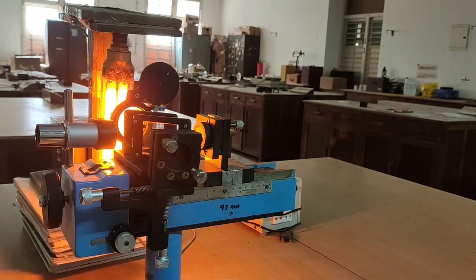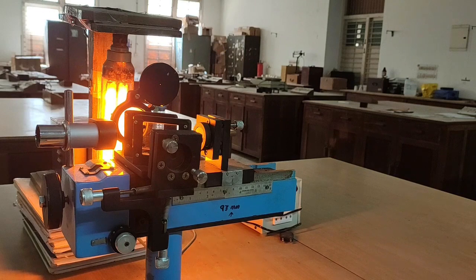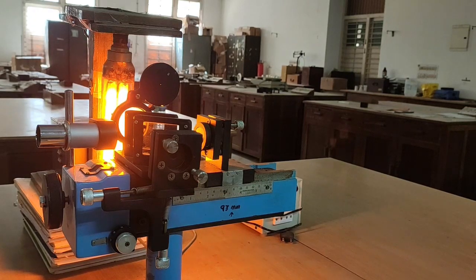The Michelson's interferometer is a device that produces interference between two coherent beams of light. Light from a monochromatic source is split into two beams of equal intensity. One part of the light travels a different path length than the other, and after traversing different path lengths, the two light beams are brought together to interfere with each other.